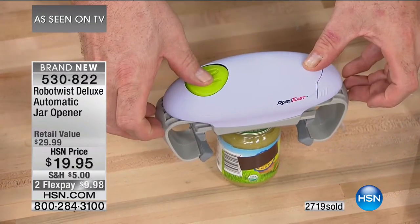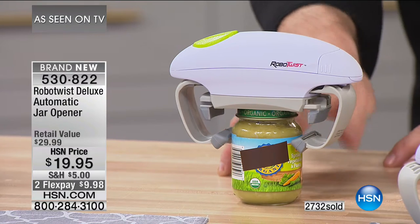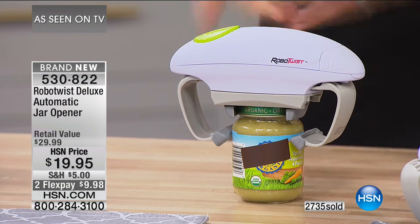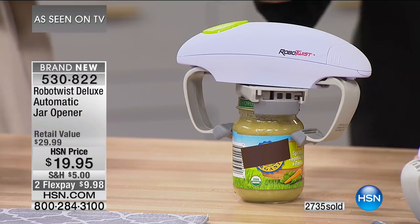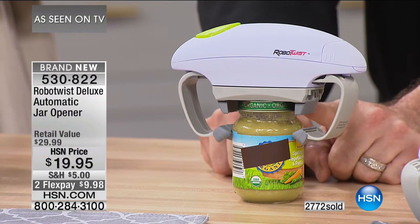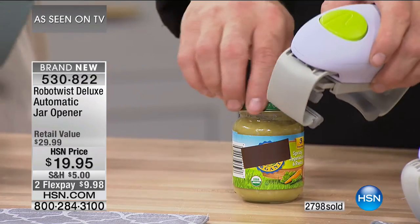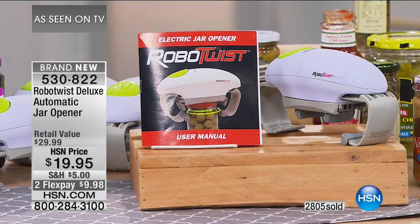It's electric and automatic. The bottom stabilizer arms grab the jar, the direct drive gear clamps the lid — and it twists and opens it. Listen to that pop. Watch what happens when it's finished — everything releases. You've exerted no effort at all. If you've got someone in the family with wrist pain, arm pain, joint pain, this is the way to go. It's 2017 — nobody should have to fight with a jar. This is brand new and we're halfway sold out.